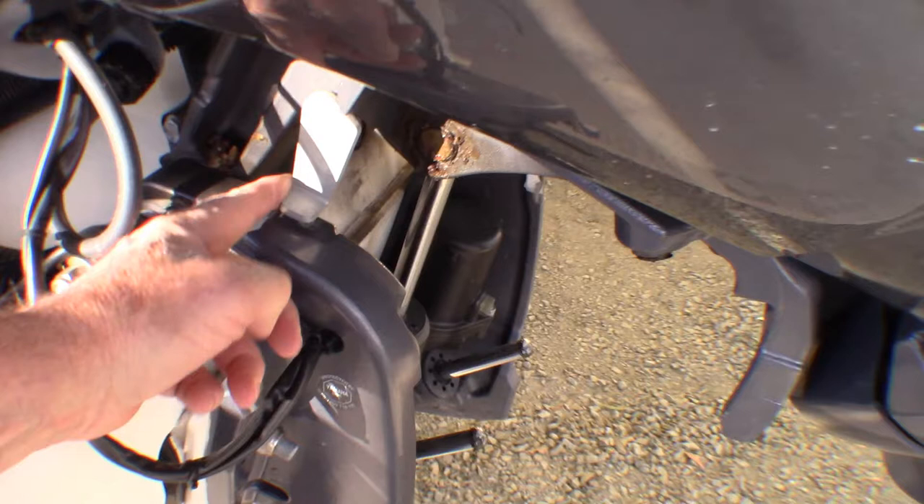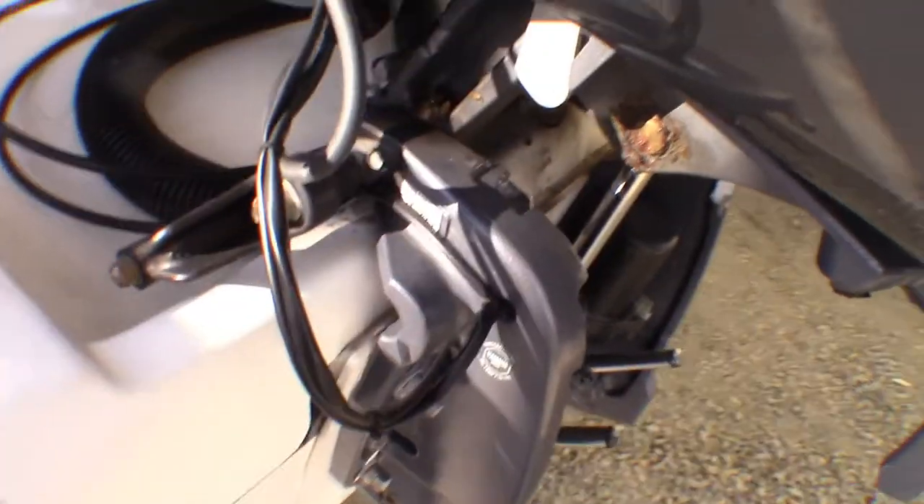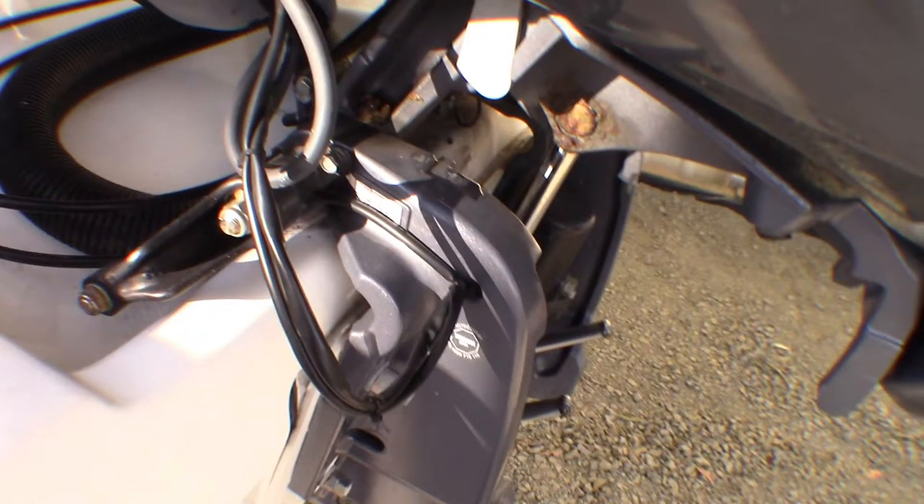In the past my outboards have been older, nearly all second hand. These units haven't been well maintained, so they've either been extremely difficult to use or been frozen solid so that you couldn't use them. Hence, I've used transom savers.